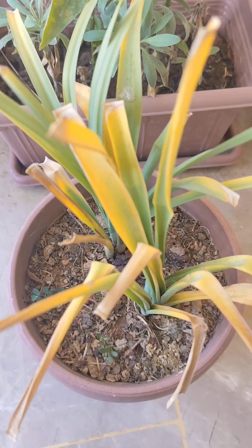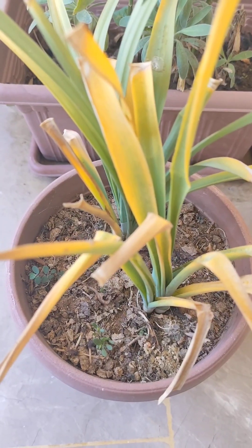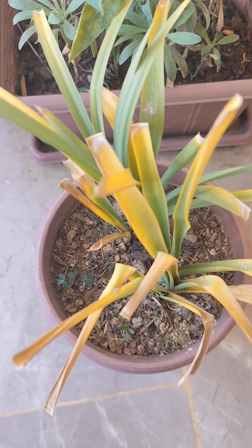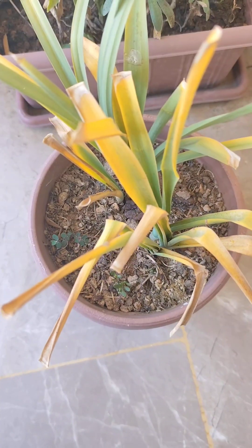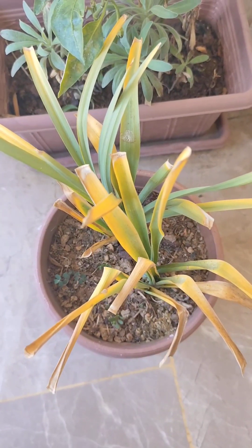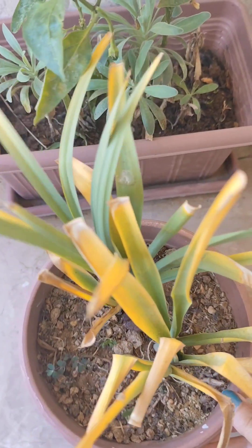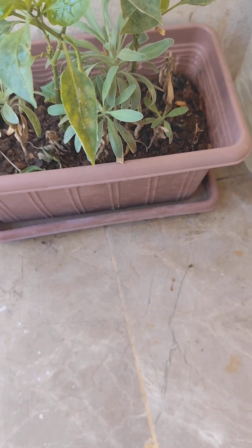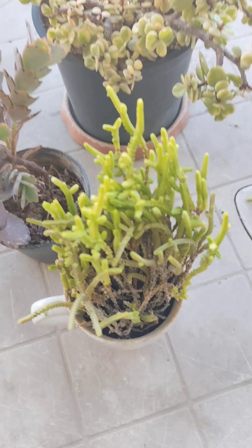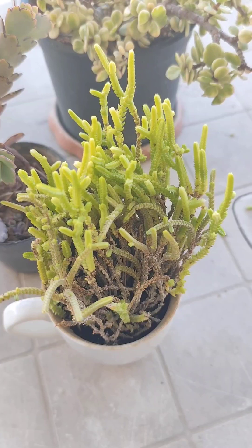These are my daffodils. I leave the stems because they provide nutrition to the bulbs while sleeping during the summer and early winter. You can cut the brown leaves.